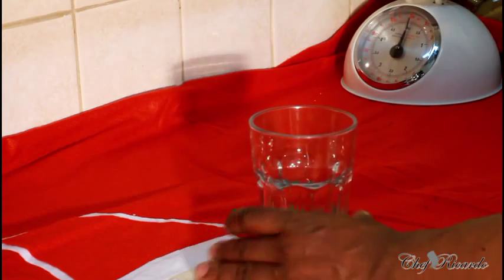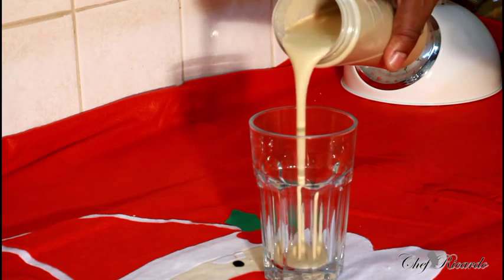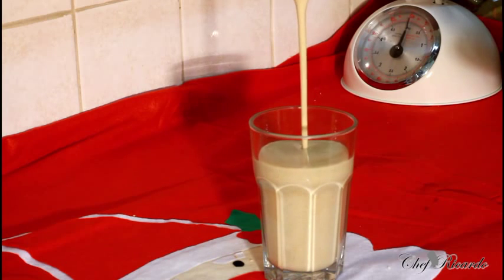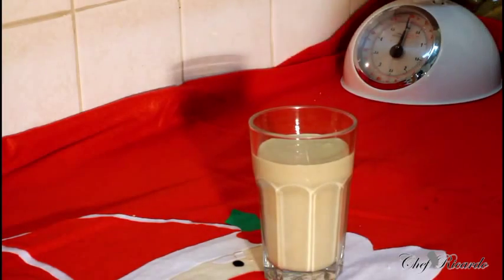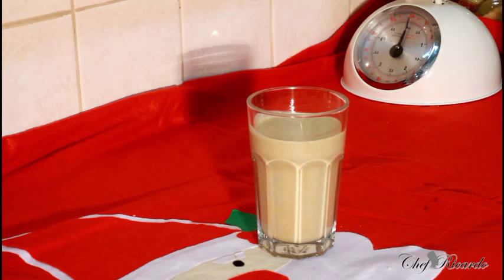Pour it into a nice lovely glass — this is your Christmas punch, coming up to Christmas now. Note that kids can't have this, and if you're allergic to nuts you can't have this either. This is perfect for Boxing Day or as a nice lovely Christmas drink. Enjoy the recipe — this is from Chef Okada. Hopefully you can come out with even better recipes. See you next time, bye!